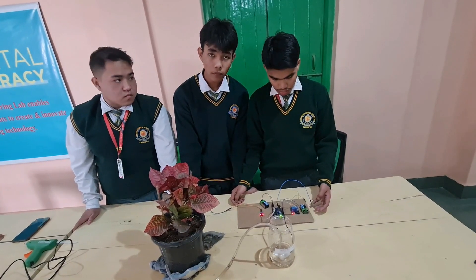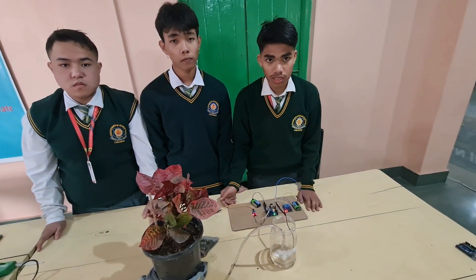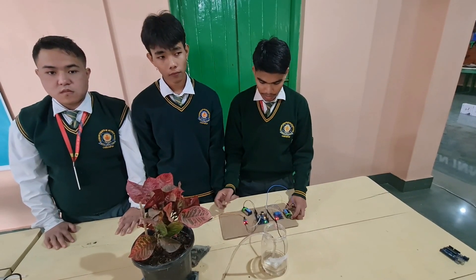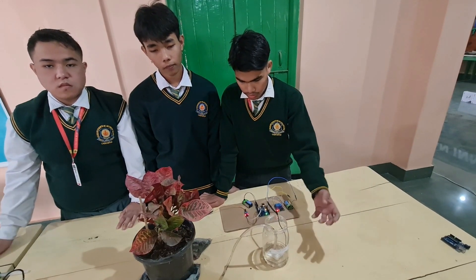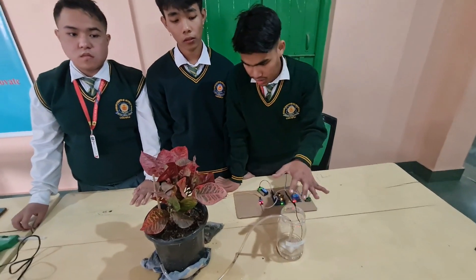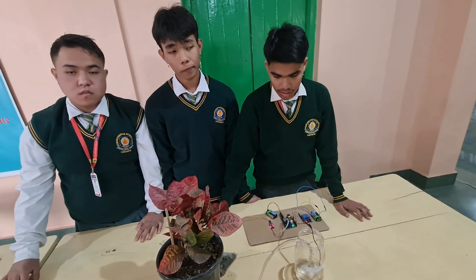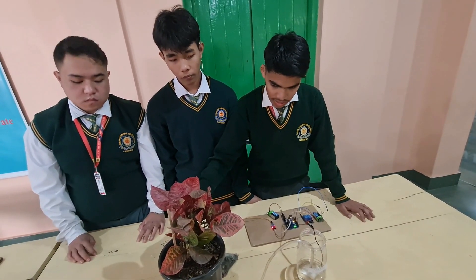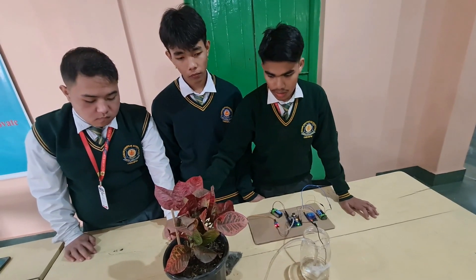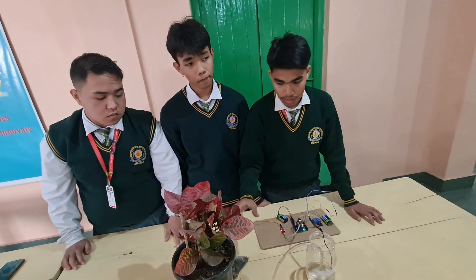In this project, we are going to water a plant without any human involvement. It does not need anyone — it does it by itself. By connecting all these components and setting up, we pour some water. If you want to go out, just keep water in the container and keep the pipe where you want to water the plant. Then if the plant needs water, this project will automatically give water to that plant. And if the plant has excess water, the pump will automatically turn off and not give any more water.